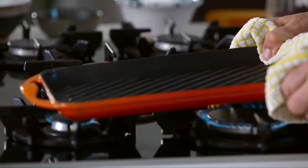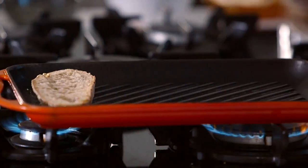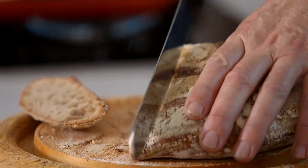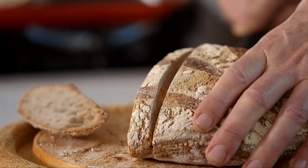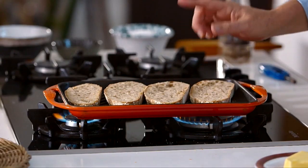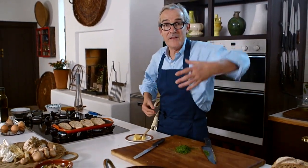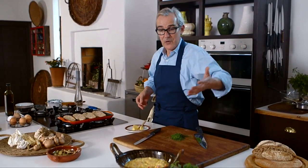Now I'm going to grill my bread. I'm using sourdough bread, which has a wonderful, slightly bitter taste. Grilling it this way not only brings out the flavour, but also lends it a wonderful colour and texture. While that's grilling, I'm going to talk about another thing that would be delicious to serve with these scrambled eggs, or in the scrambled eggs if you want to.